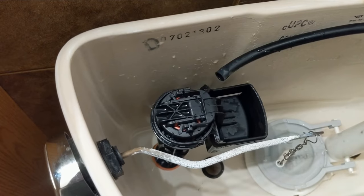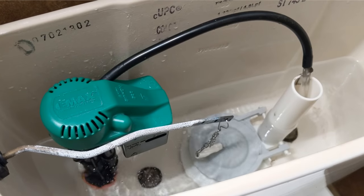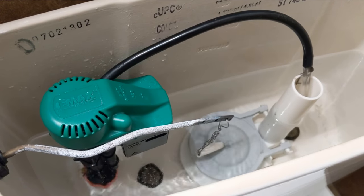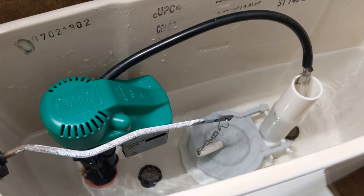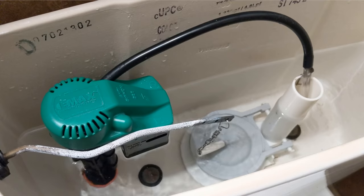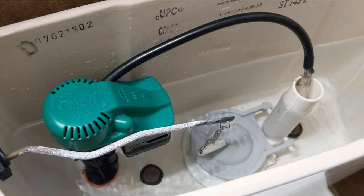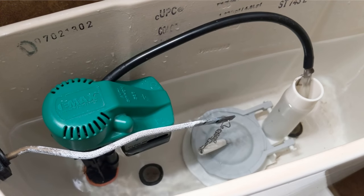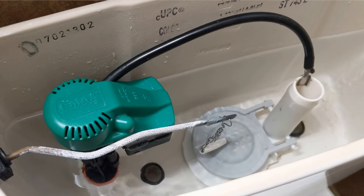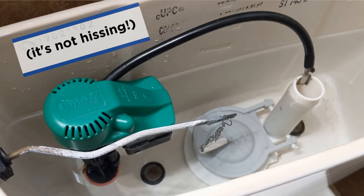Plumbing with Jeff returns some other time soon, I'm sure. No more hissing. Success!